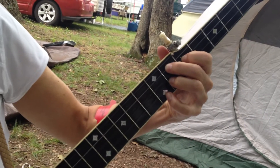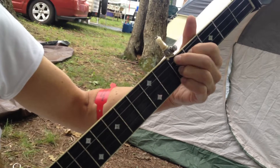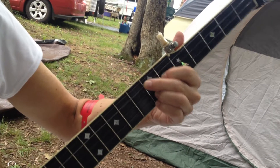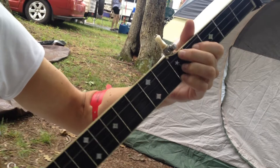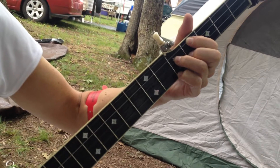Now your pinky catches up and they all slide back one fret, back to the G. And then back to your parallelogram. Let's go back up — A7, D7, G7. So that's your circle of fifths.